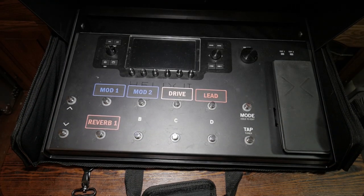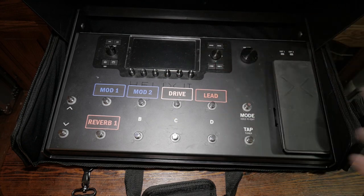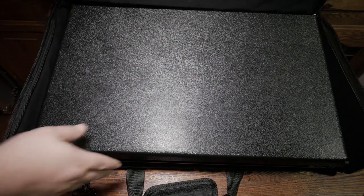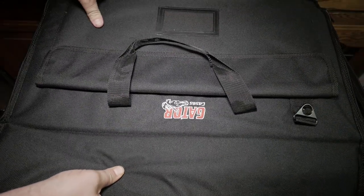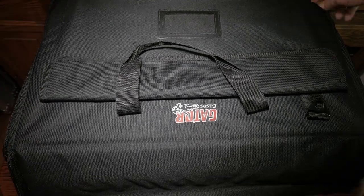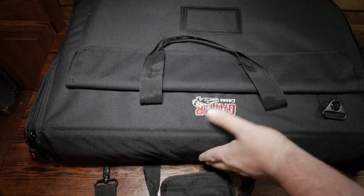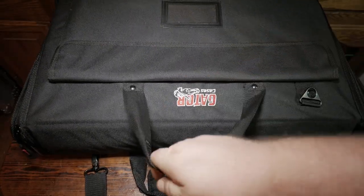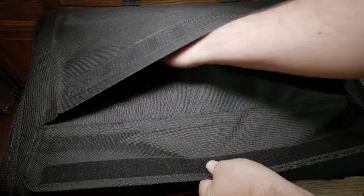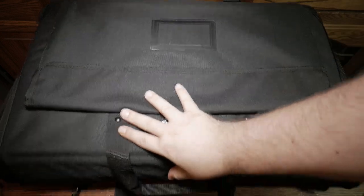As you can see here, this is my Helix LT with some modifications done — all the links to all this gear will be in the description below. This is to show that this particular bag does fit the Helix LT, and you could use this front pocket here for various cables and such.